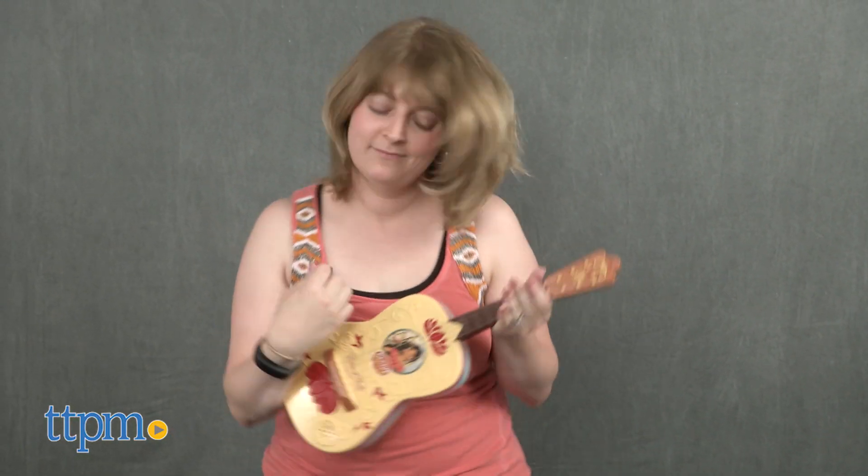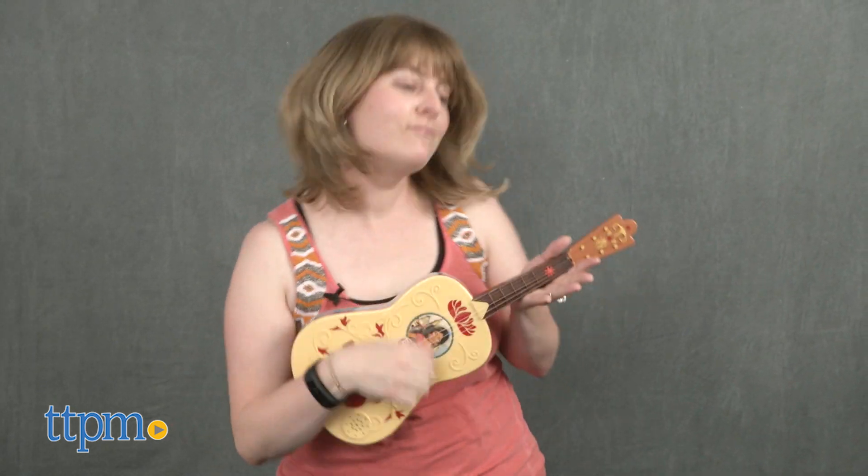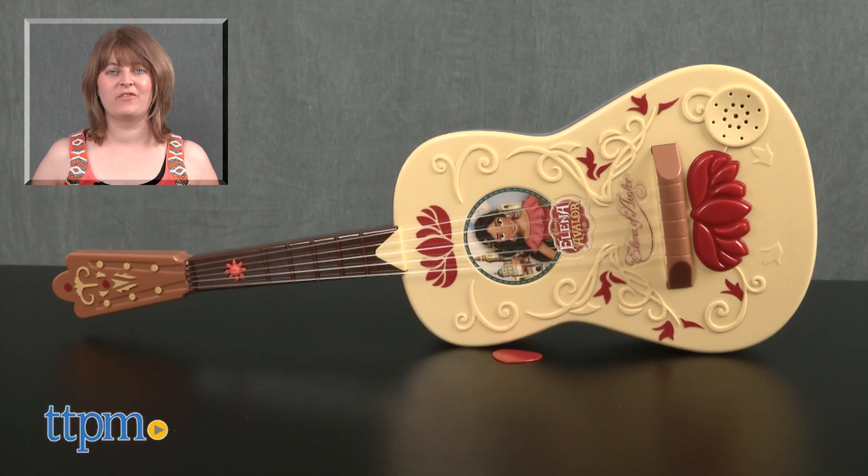For any kid who likes the Disney show Elena of Avalor, this will be a fun roleplay toy that lets them pretend to be just like Elena. For where to buy and current prices, visit TTPM and subscribe to our YouTube channel for more reviews every day.